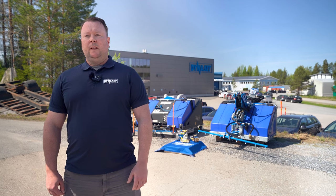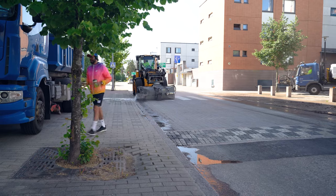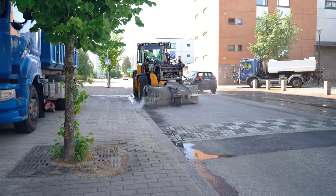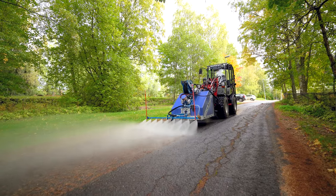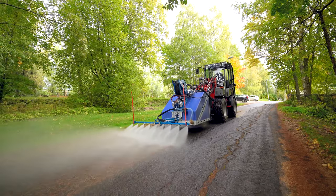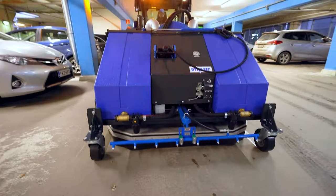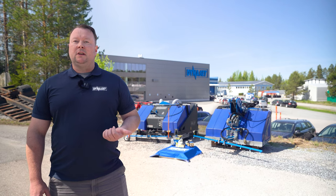So in a nutshell, we looked at the HBW dust system for sweepers — especially good in residential areas where you don't want dust floating in the air — the KPL street washing unit for better and cleaner results, and the SCU for even better results since it has those surface cleaning units underneath.